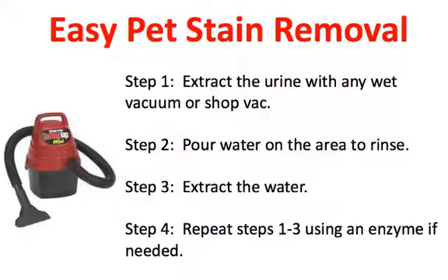Step number four: repeat steps one through three. Use an enzyme if the urine has been there for longer than a day. The enzyme will actually help eat away some of the bad odor associated with the pet urine inside the carpet and inside the padding.